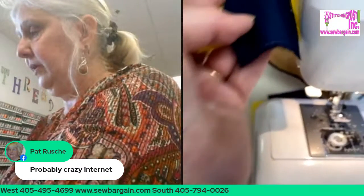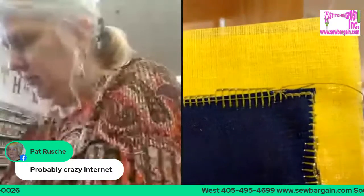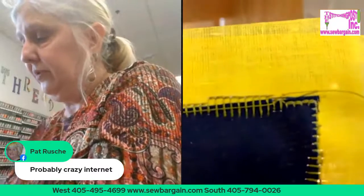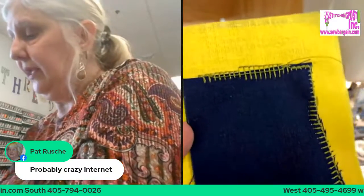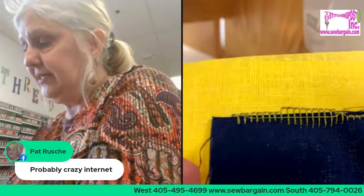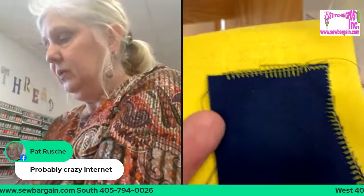My favorite thing in the world — this side cutter. Let's take a look. Look at that corner. If I had the clear view or my open toe foot, that wouldn't happen. That technique was taught to me by one of the coolest applique ladies that ever bought a machine from my dad. You can get the different sizes — you can do this for any size applique. I just love applique. It's so much fun — it's not something that you do in a hurry.